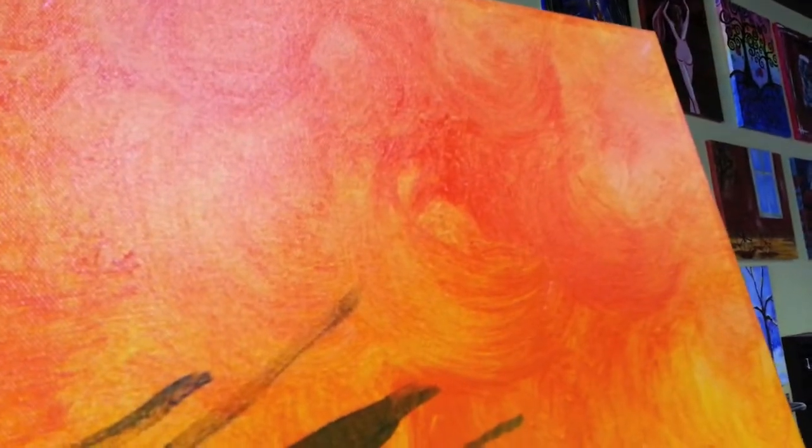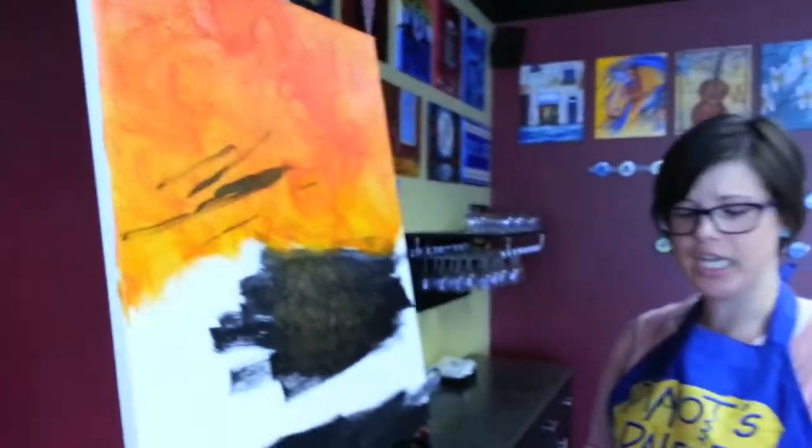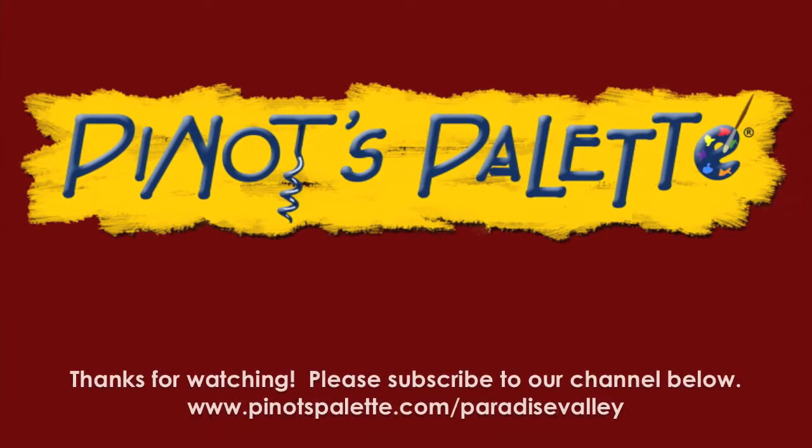Some nice, fun, creative backgrounds for your paintings. Other ways to get creative — if you have an idea, don't be afraid to try it. It doesn't hurt to experiment and try new things. Again, this is Stacy at Pinot's Palette. Have a great day! See you next time!